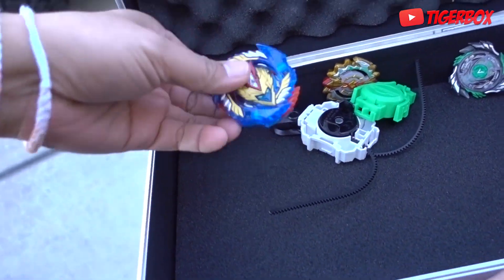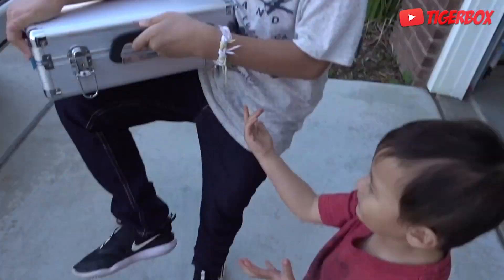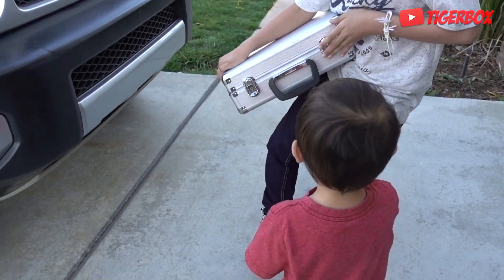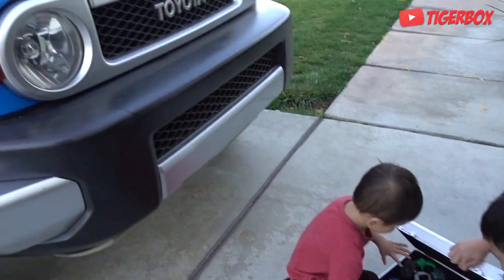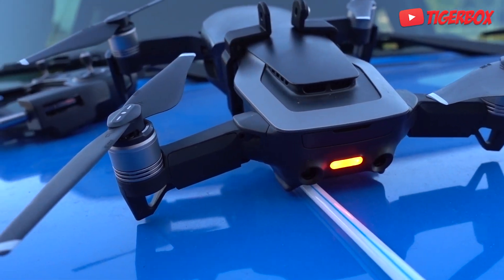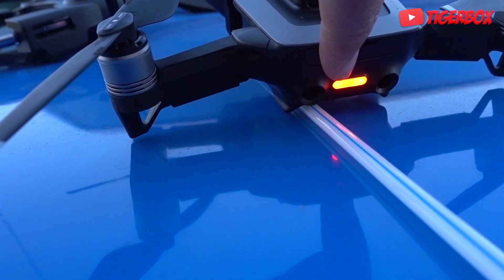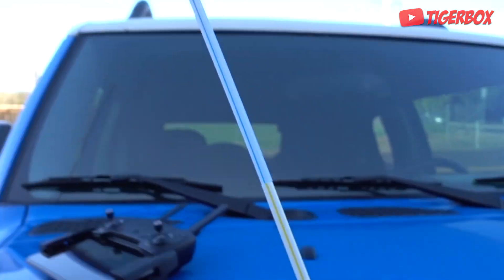Whoa, what is this? Beyblade! Okay yeah, Beyblade guys. Can baby look at it, Tiger? Okay, Lego. Go ahead and set up again. My DJI Mavic drone is giving me a bad signal right now — it's red. Let's see what happened, let me go ahead and put it down on the floor.